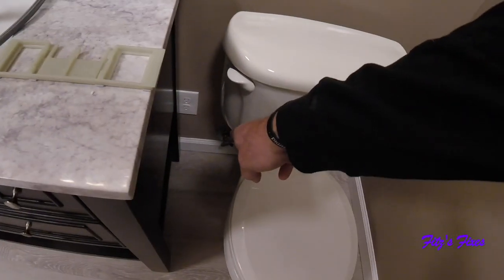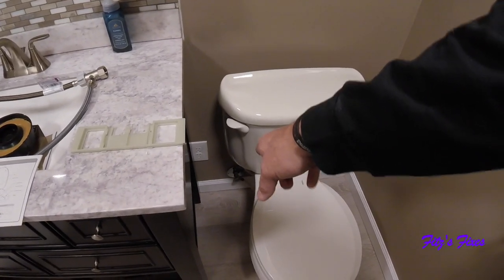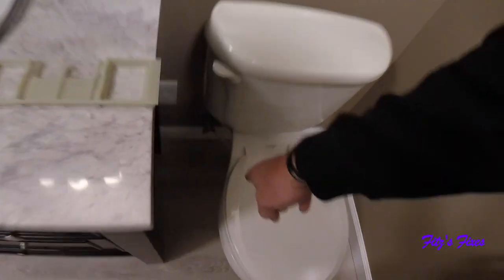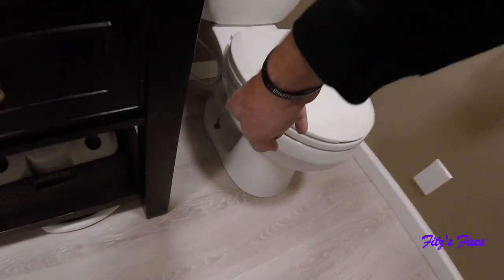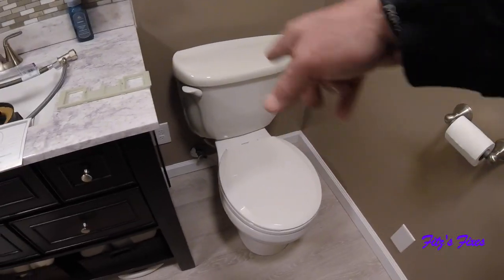First of all, you want to turn off your water supply, flush your toilet, get a rag out to put underneath there, and then unhook your water line. Then we're going to pull the bolts out of the toilet itself and remove it.